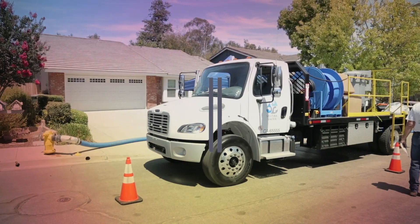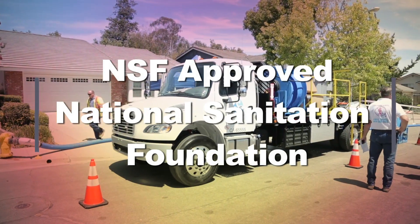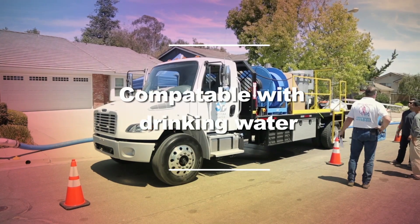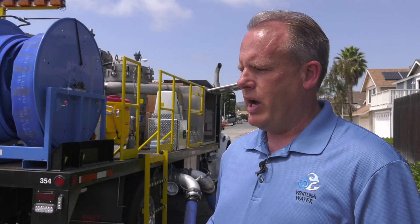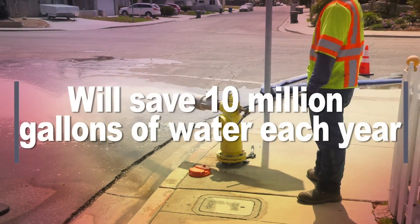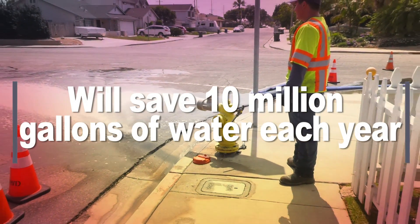It's NSF approved — National Sanitation Foundation approved — so it's compatible with drinking water. Our main objective is the health and safety of the public. By putting this equipment into operation, we estimate that it's going to save us at least 10 million gallons per year, if not much more than that.